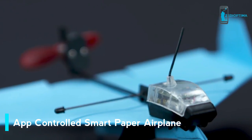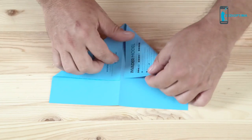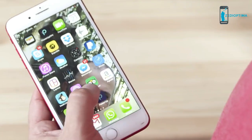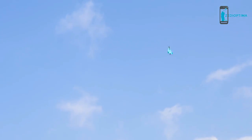And it is small. Just take a piece of paper, fold it into a plane, attach the module, download the app, and tell your friends G-Force got nothing on you. You're an aerobatics pilot now.